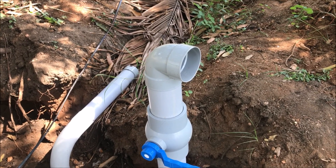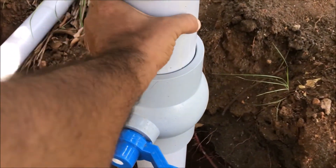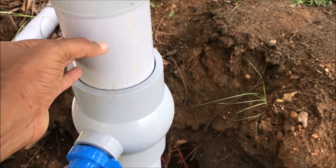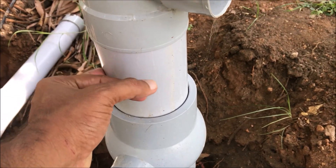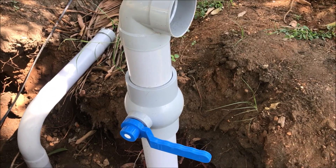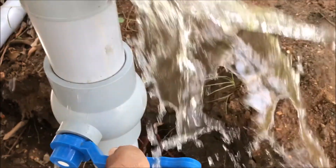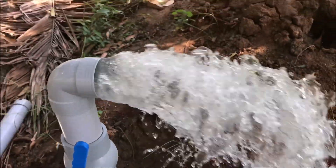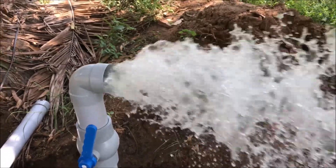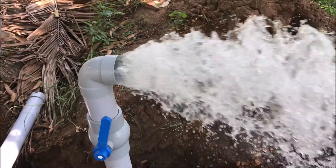We have switched on the motor — it's a 7 HP motor — and this is a four-inch pipeline. We have put a strong pipe, a six-gauge pipe. This is a four-inch valve, so I'm going to open the valve now. You can see the water — it's a four-inch water outlet.